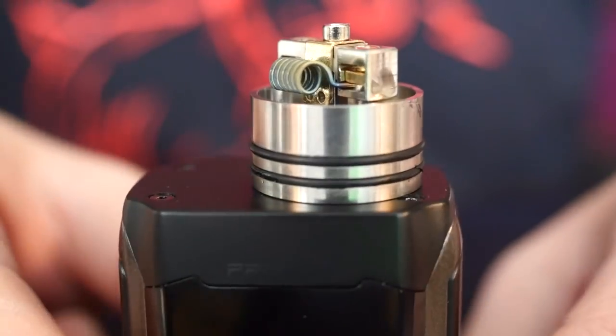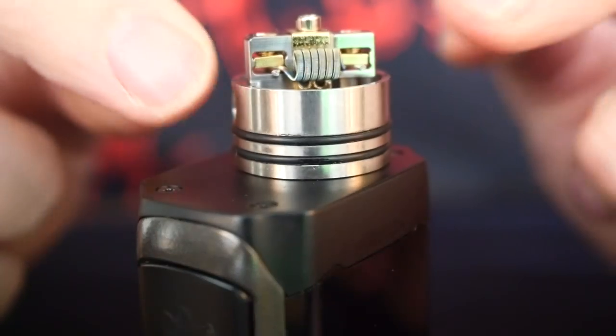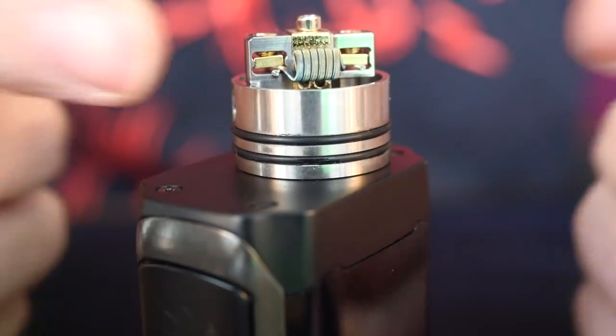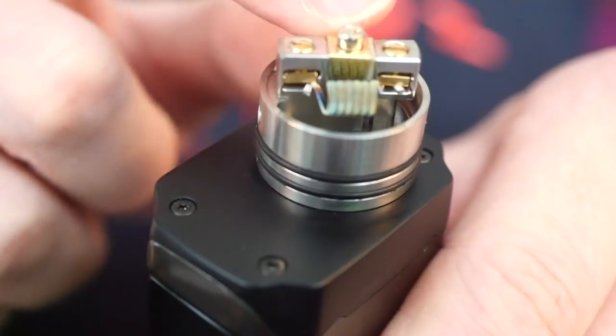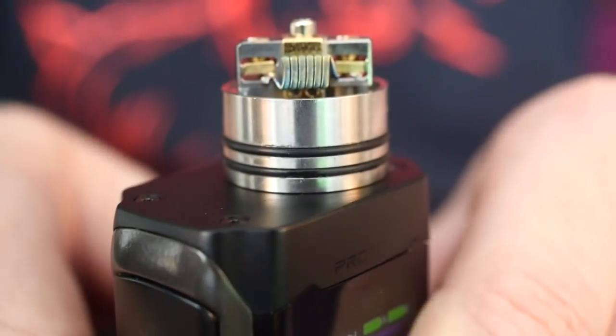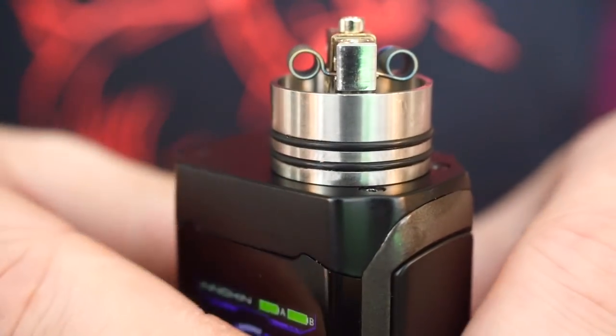This is the deck underneath — I got a little moisture here because I just rinsed it off. These are some fuse claptons that I installed. It's flathead screws on top and these clamps raise up when you unscrew them. It's fairly easy to put your leads in, screw them down, move them around, pinch and pull them to get them all glowing evenly. It's not a difficult install at all.